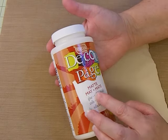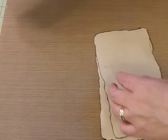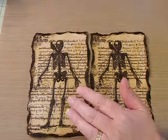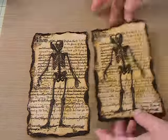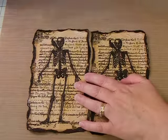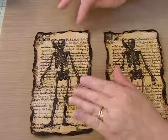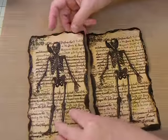I glued them down with decoupage. I'm using this because it is a little cheaper than the collage podge. I glued them down side by side, and after I glued them down with the decoupage, I let that dry — this was late yesterday evening. And then after the decoupage had dried, I tore them like this. It made it much easier.